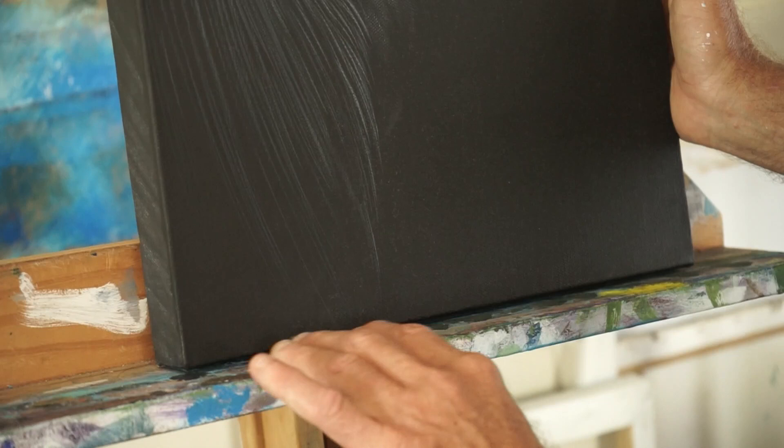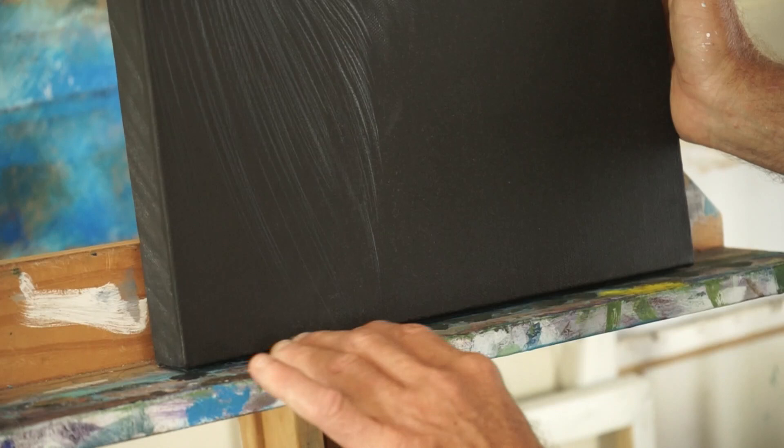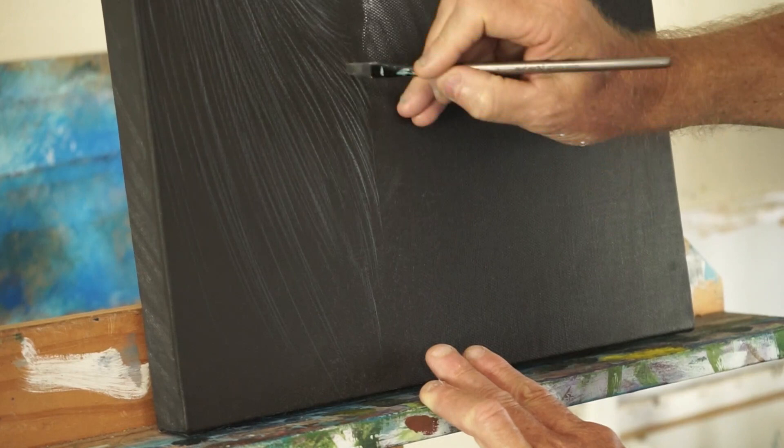Just another little tip: you'll notice that my easel doesn't have a lip on it here. Sometimes drawing these lines out like this can be a pain when there's a lip on the easel — you can't get the brush in close enough.